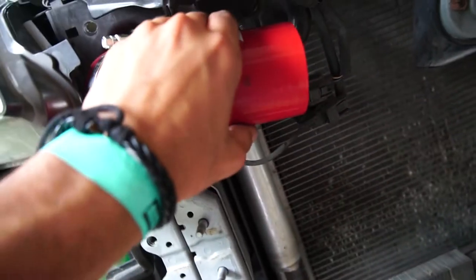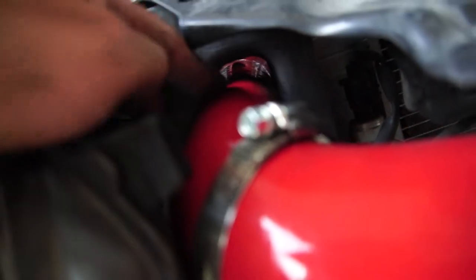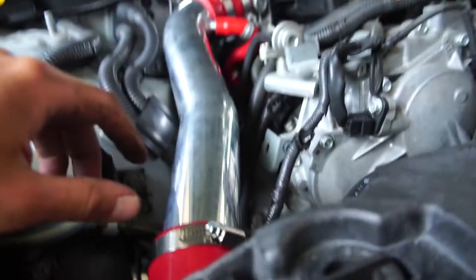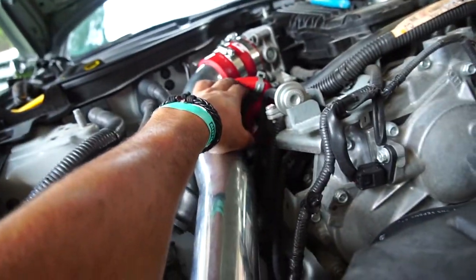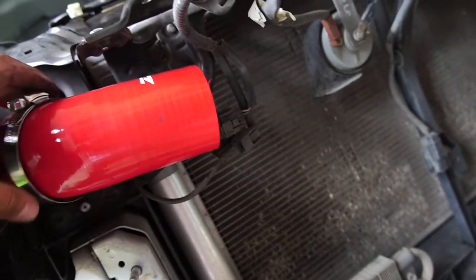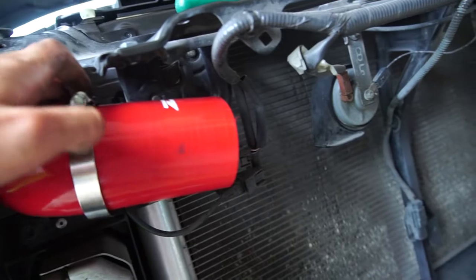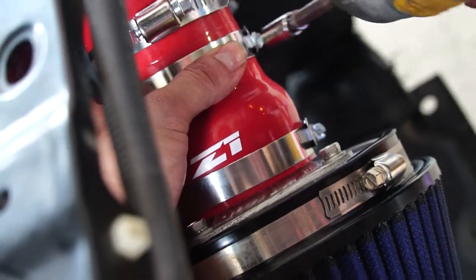So we have these tubings in and they fit pretty well — they flex a lot and fit through the hole. We got this side in. We've been waiting, installing everything before tightening it down. After installing everything we'll tighten it all down. Keep you guys updated — that's the one we need to tighten.